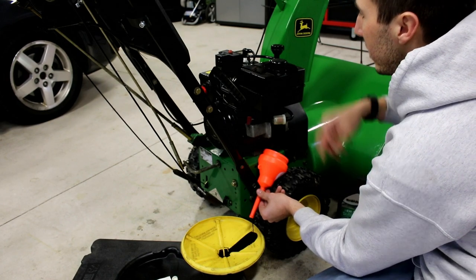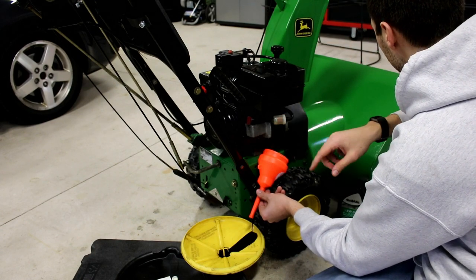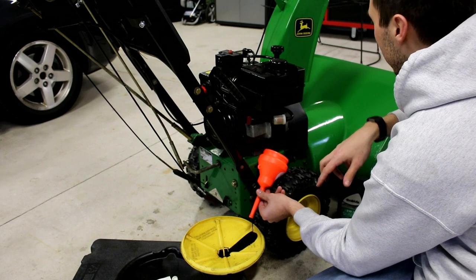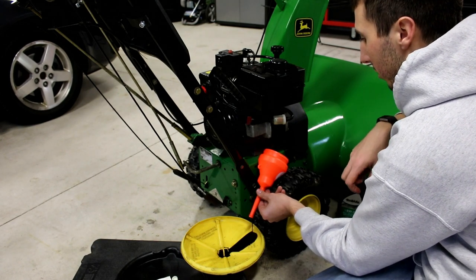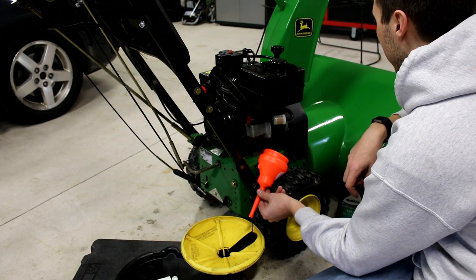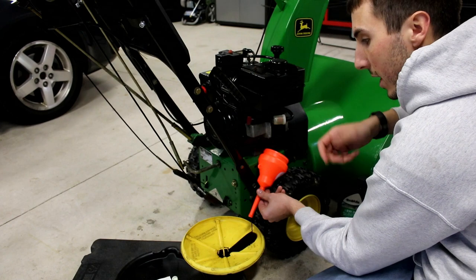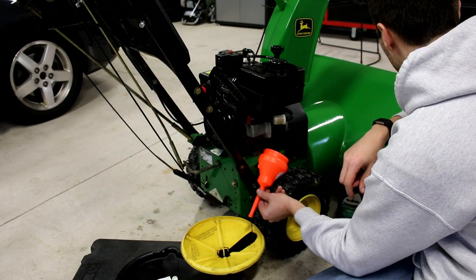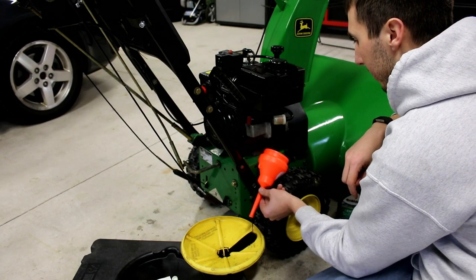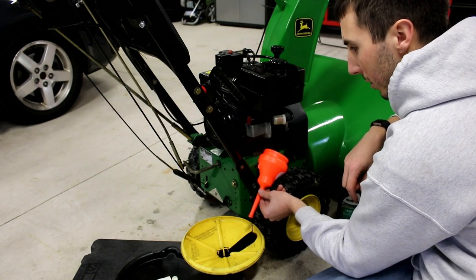Not going to be changing out the spark plug this year or the fuel filter, as I just completely refurbished and repainted pretty much the whole thing last winter. This engine is from 1995, so it looks pretty good for 22 years going on. A little bit of care and these things will last forever. I'm going to let this drain out for a minute.